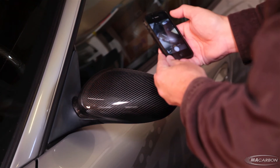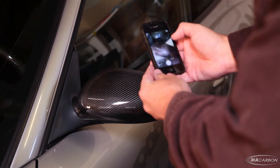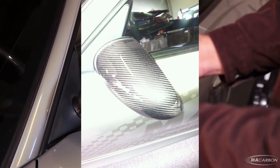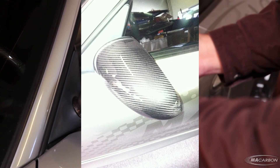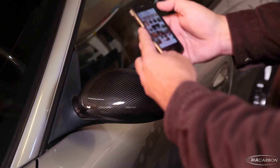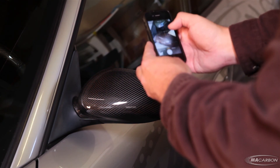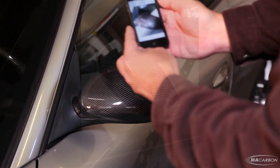Now we're going to show you the difference between using a flash and not using a flash, using an iPhone 4. Let's focus in on the mirror and snap the photo. If you look at that, you can see what the flash does to the picture — glare everywhere, it's not exposed right, it's washed out. Now let's turn that flash off and do the exact same picture. Just zoom in on the same place, and you can clearly see the difference.